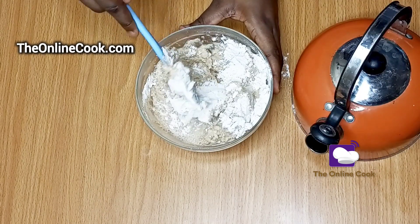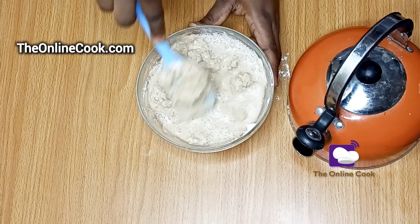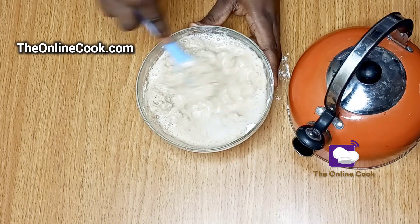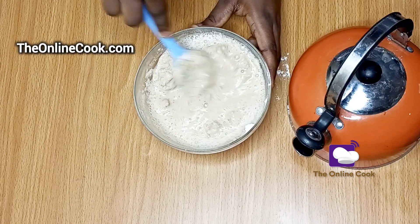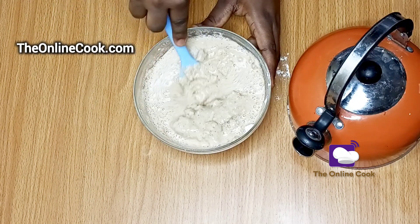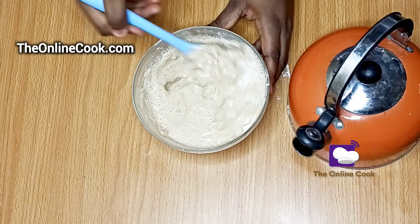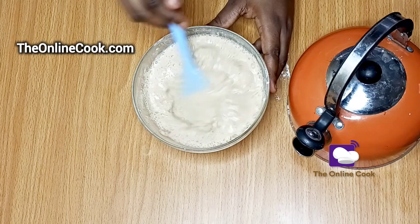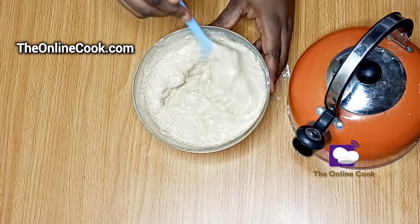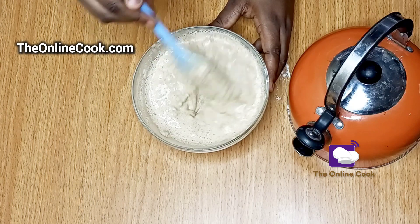On how to make beans flour: the first thing to do is to get your dried beans. You can use white beans or brown beans — by brown beans I mean olotsu or oloi beans, any one that you have. Soak the beans in water for about five minutes to soften the skin so that it will be easy for you to peel it off. After about five minutes, peel off the skin either by hand or with your blender.